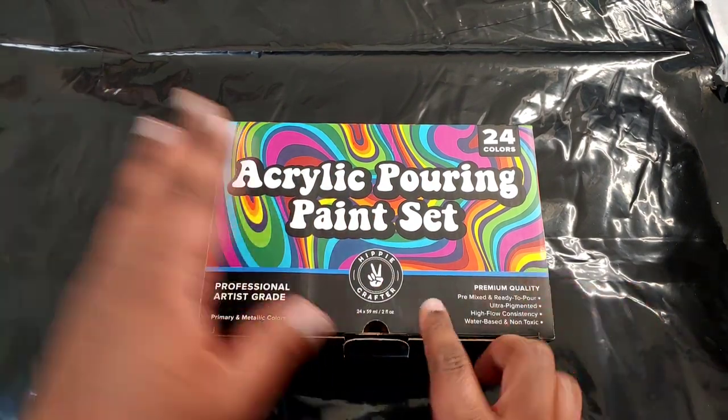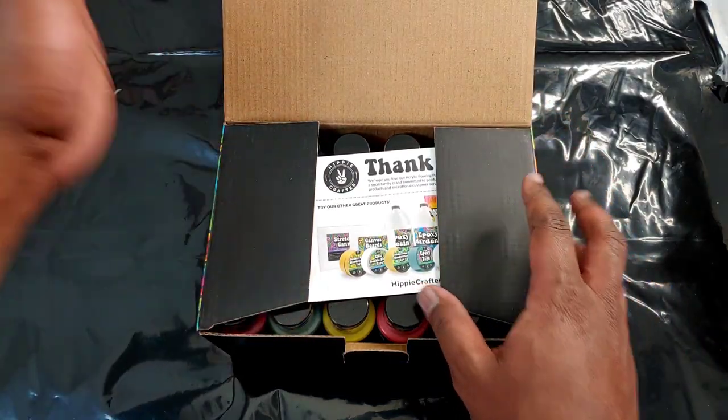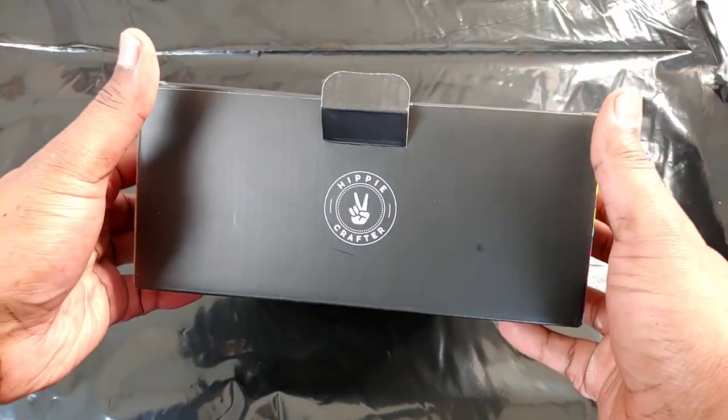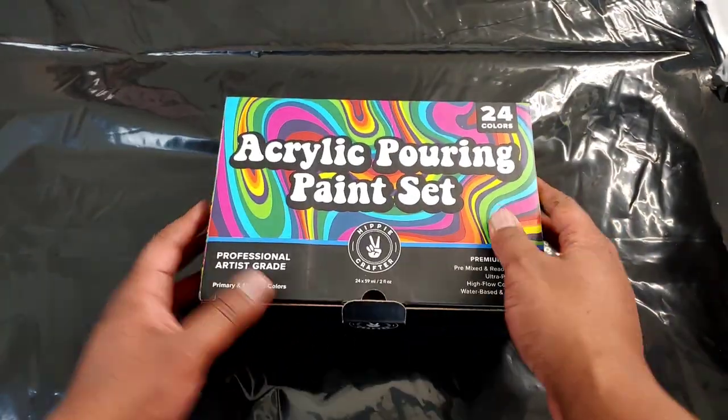We're going to open this up. These are two ounce bottles and we got a nice well — let's look at the packaging. Love the packaging, vibrant colors, I really really like that. The packaging is — whoo — fire.